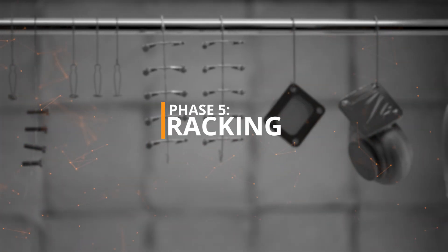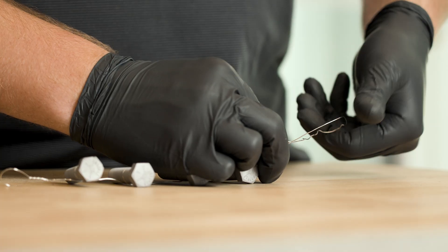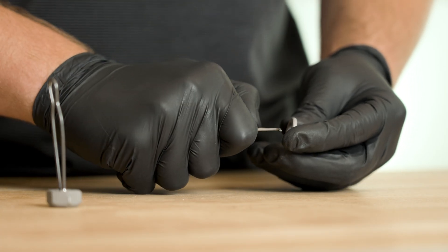Phase 5 – Racking. Hang or fixture your parts so that you have optimal coating coverage and part stability.